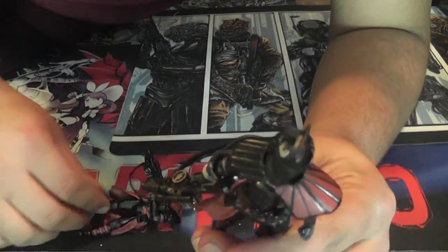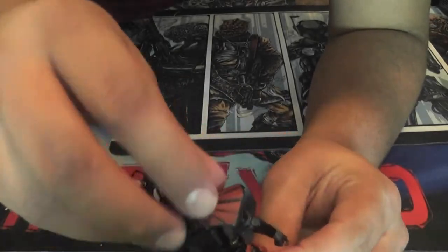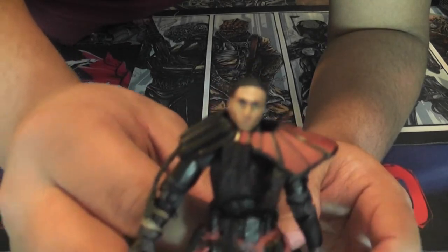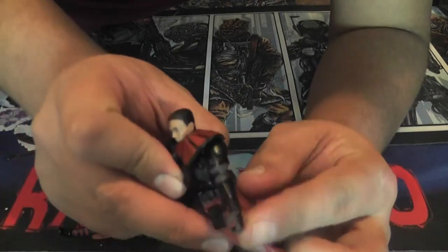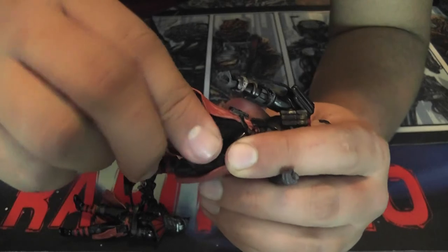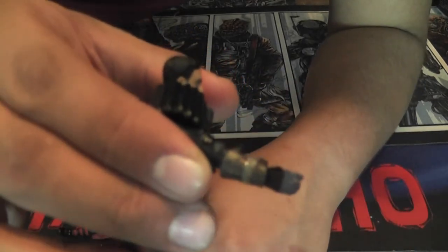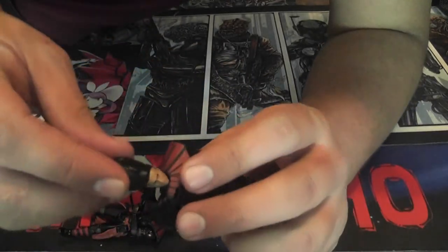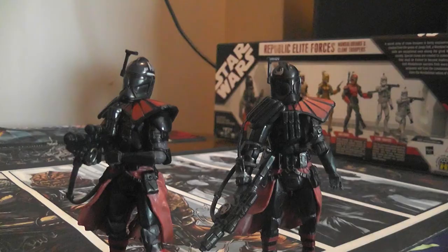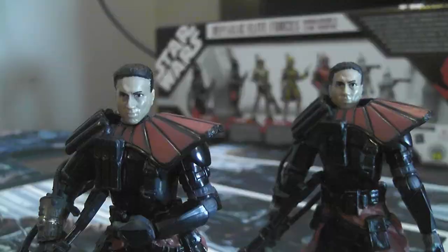Next we have two ARC troopers, and these are actually exact duplicates of any other ARC trooper figure. They have a very large hand, and all ARC troopers have this problem — they never want to hold their rifle. They have standard clone trooper faces with removable helmets. They're fully articulate with all joints moving, though the turning point is in their wrist rather than their forearm. The hard skirt piece does get in the way of some poseability. They come with a little wrist communication device. If you've had a different ARC trooper before, you'll be fully aware of the hand-grip issues.